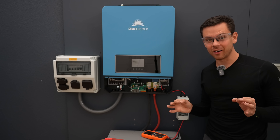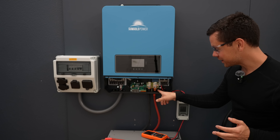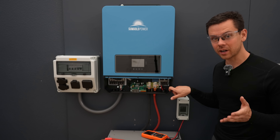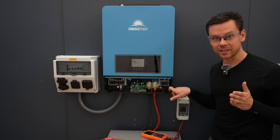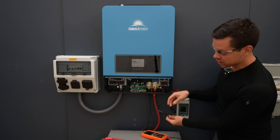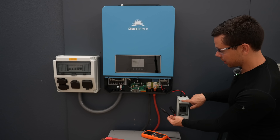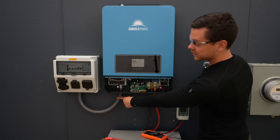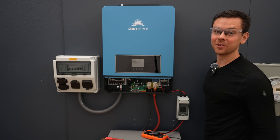Before you turn anything on, always check polarity — positive goes to positive, negative goes to negative. Where people screw this up is with the MPPT solar input: ensure positive is going to positive and negative to negative. Once the solar disconnect is properly installed, there's only one way to connect it, so you can't get it wrong. Also with the AC output, check that the hots go to hot, neutral to neutral, and ground to ground.